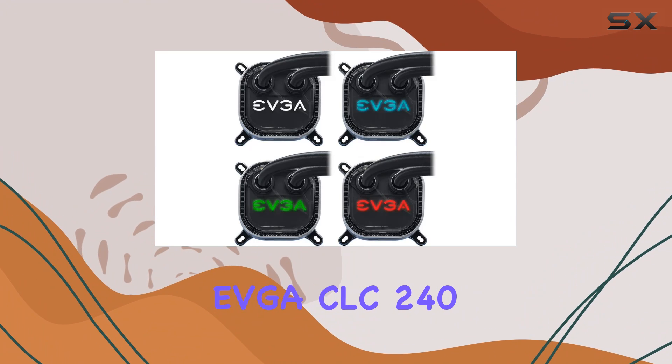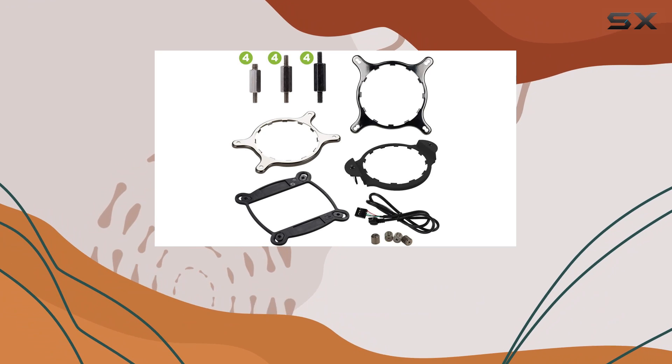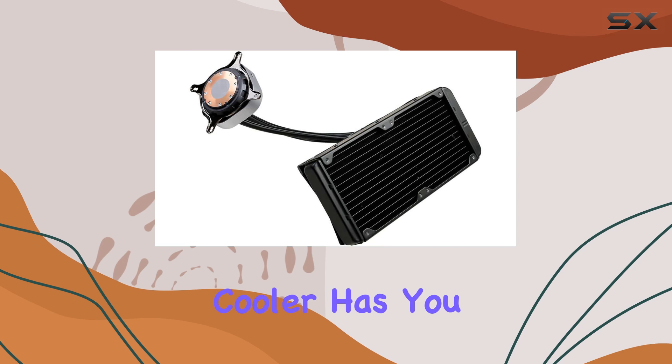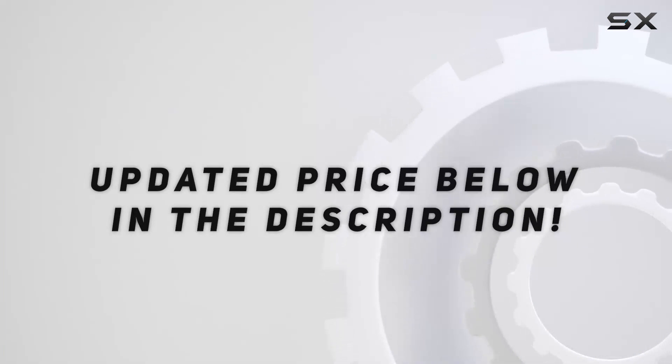Overall, the EVGA CLC240 Liquid CPU Cooler RGB ticks all the boxes for those seeking top-tier cooling performance without the hassle. Whether you're a seasoned overclocker or just want to keep your system running smoothly, this cooler has you covered. Check out the video description for an updated price.